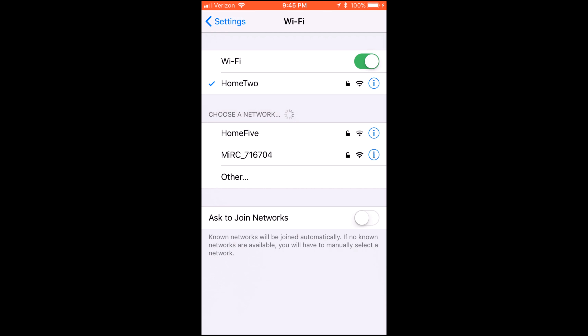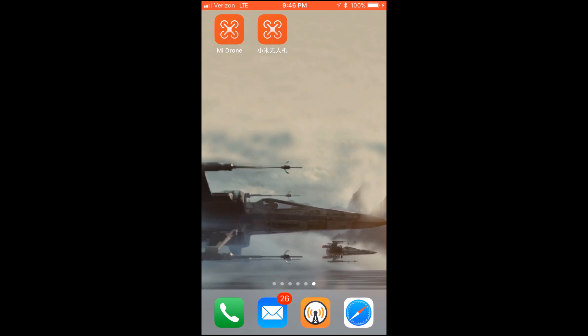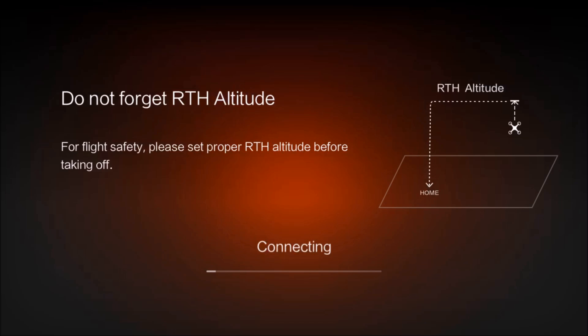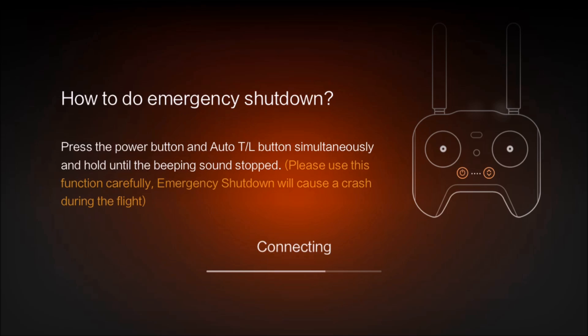Now I'll put in the USB Wi-Fi dongle and fire up the app. Search 'Mi Drone' in the app store — if you scan the barcode in the manual you'll get the Chinese version. I'm connecting via Wi-Fi this time. Of course, as soon as I launch the review, it prompts a firmware update — we'll go ahead and get that. After the update, the app shows handy tech tips, like holding both buttons for an emergency motor shutdown.